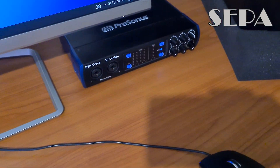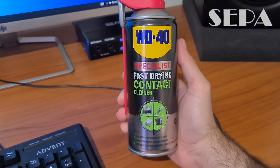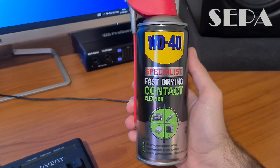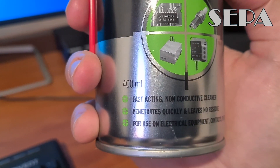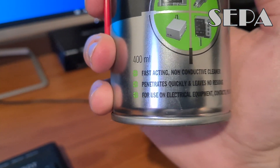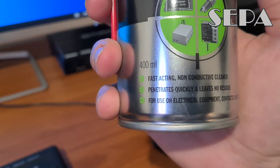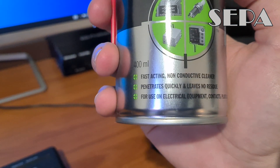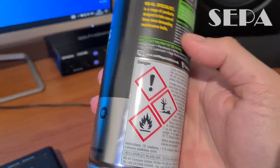We're gonna sort it out with WD-40. It's a WD-40 special fast drying contact cleaner. It says fast acting non-conductive cleaner, which is good because we have very tonic parts and we don't need any conductivity there. It leaves no residue and it can be used on electrical equipment, contacts, plastic and rubber, which is very good.